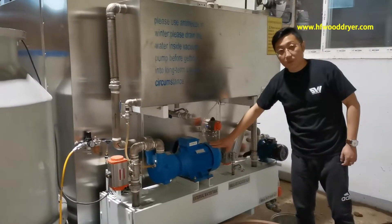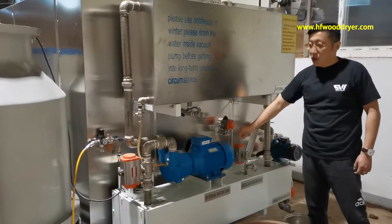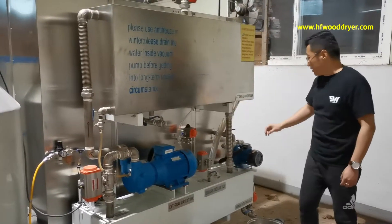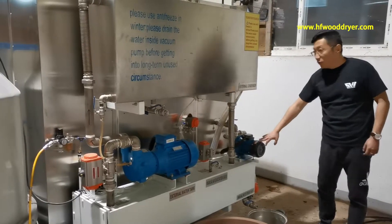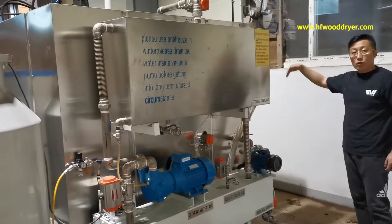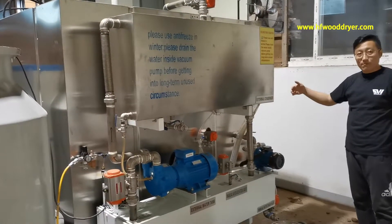I'll show you this pump — this pump is the vacuum pump, for draining and vacuum. And this smaller one is the circulating pump, for this cooling tower. And inside we have two sets of coil stand-piece pipes.